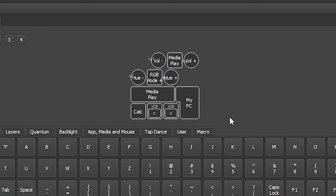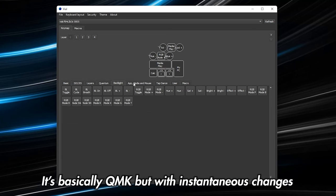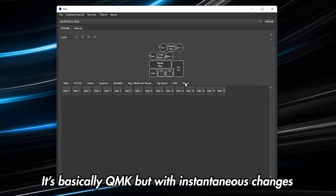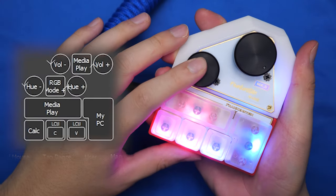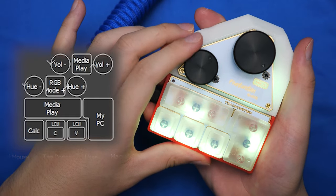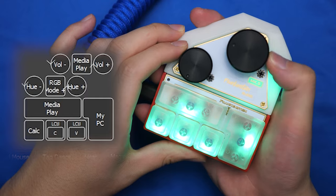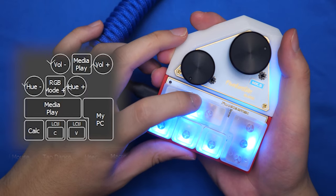You have five keys and two rotary knobs that also have button press available, and you can change them to whatever you want — from keyboard keys to layers, backlighting, media controls, users, and even macros. This is my current configuration and it's been awesome to use. RGB control is super simple, volume control is there with media playback, and I have all the functions that I need on a daily basis.